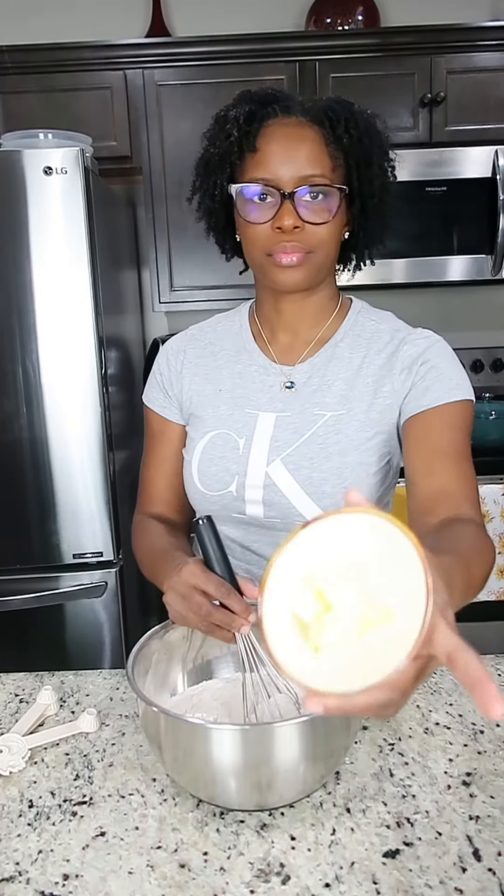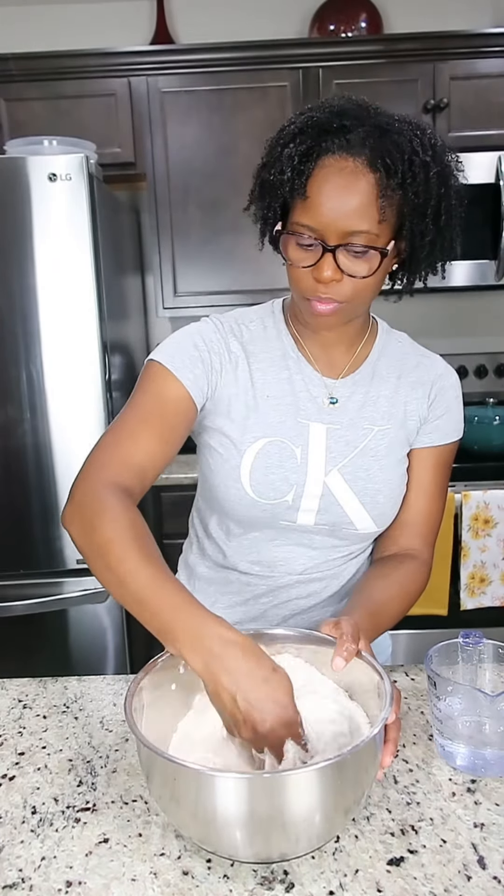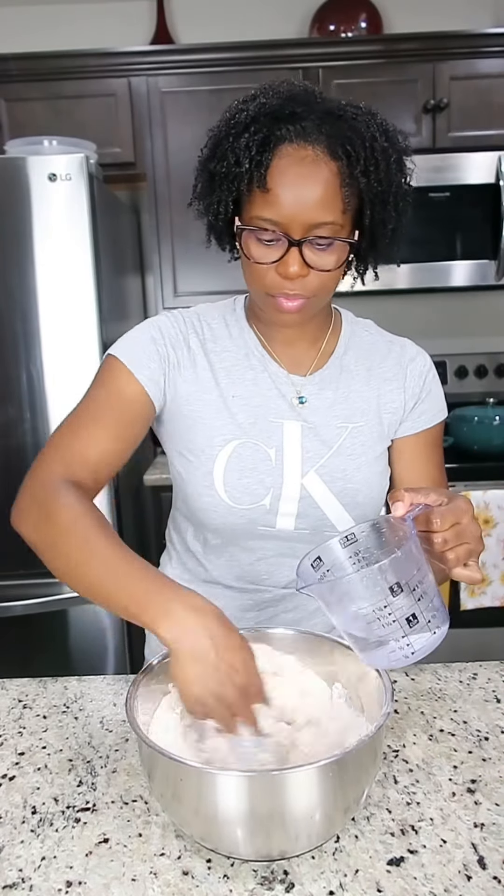Then I'm going to add some butter — I'm using a tablespoon of butter. This will add some nice color to the dumpling and give you that nice crisp on the outside. With clean hands I'm rubbing the butter into the flour, and I have here one cup of water — this is enough to combine all my dry ingredients and give it a nice soft dough.